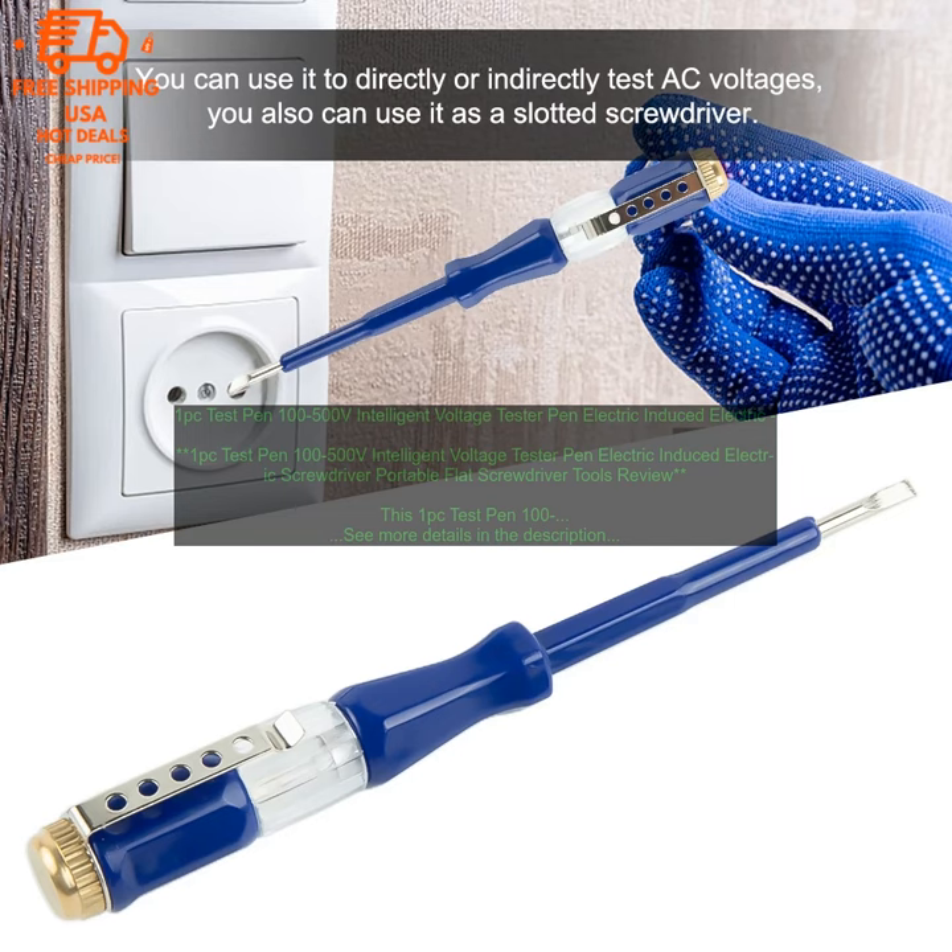The tester has a limited range of 100 to 500 volts. The tester is not as durable as some other models. Overall, I would recommend this product to anyone who works with electrical wiring or appliances. It is a great tool for a variety of tasks and is easy to use.